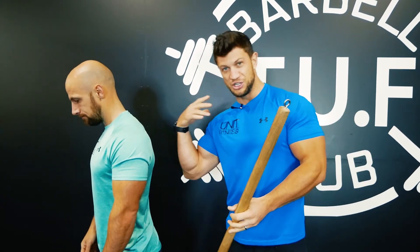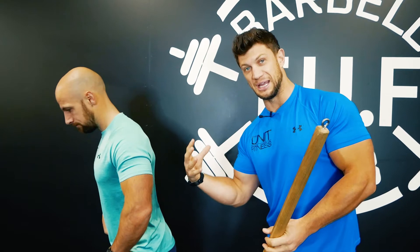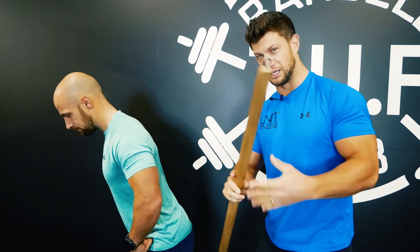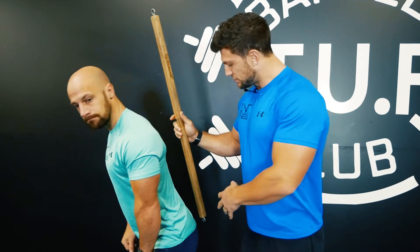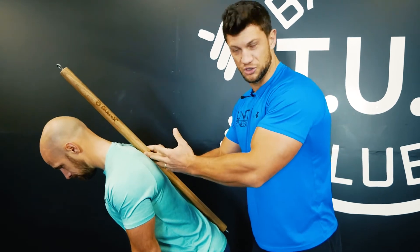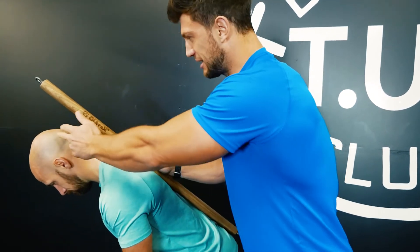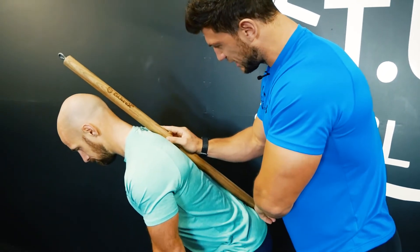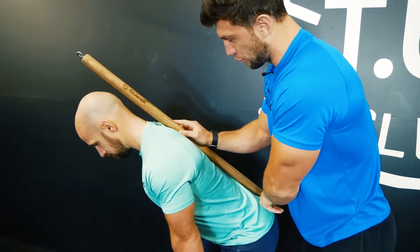The great thing about doing this is you can feel where you should be, and you can do it by yourself. What we're looking for is three points of contact: the sacrum — that lower back area — the upper back and shoulder blades, and then the back of the head. If you look here, Rob can connect all three of those points.